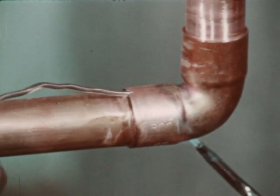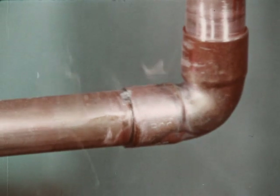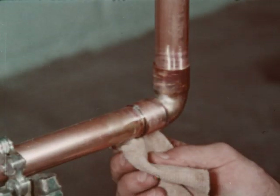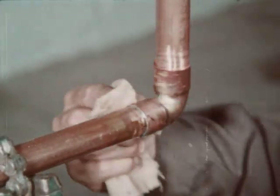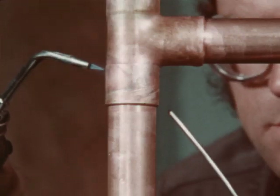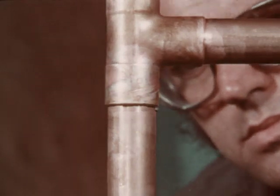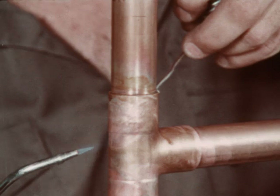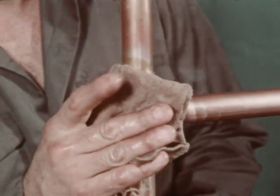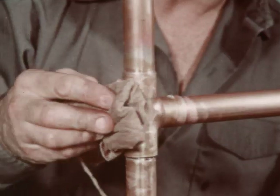When the joint is at the correct temperature, the solder should melt on contact and be drawn into the joint by the natural forces of capillary attraction. If the joint has been properly made, a ring of solder will be observed all the way around the fitting. The solder joints can be wiped with a clean cloth while still hot to make them smoother and more attractive. Molten solder will be drawn into the joint by capillary attraction regardless of whether the solder is being fed upward, downward, or sideways. Allow the joint to cool naturally before applying water, particularly if cast fittings are used, as too rapid cooling may cause cast fittings to crack.